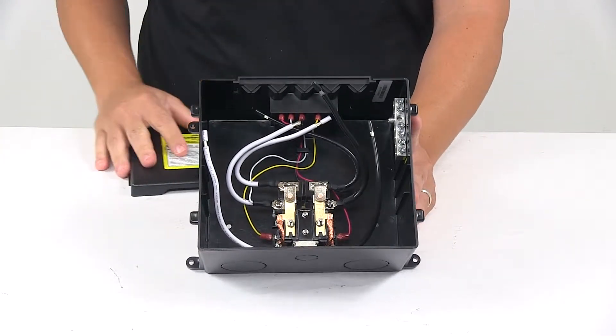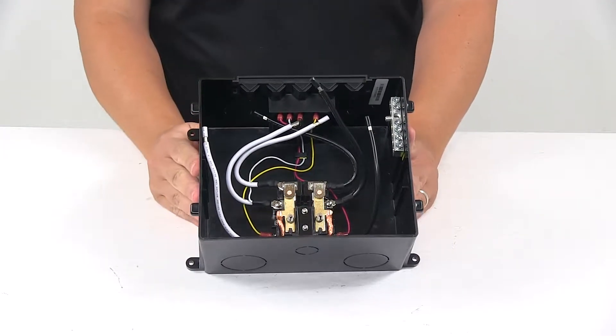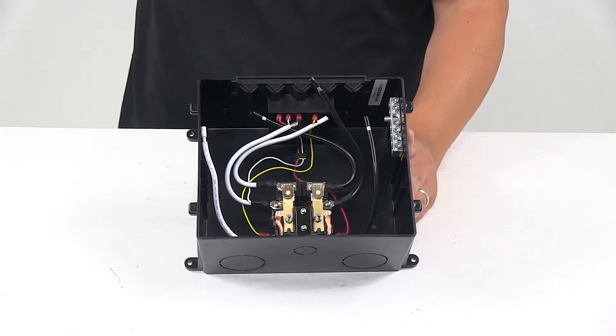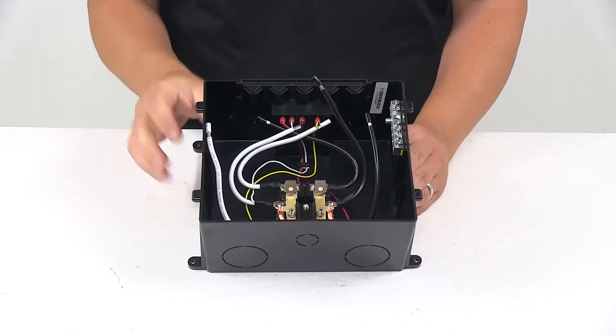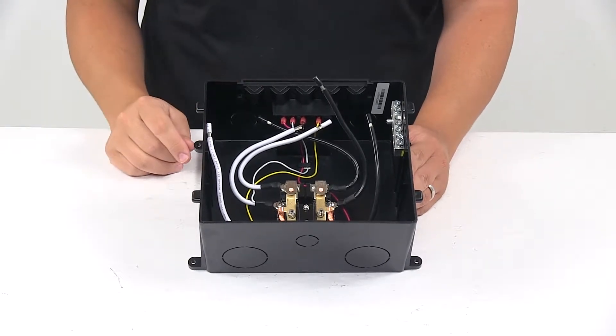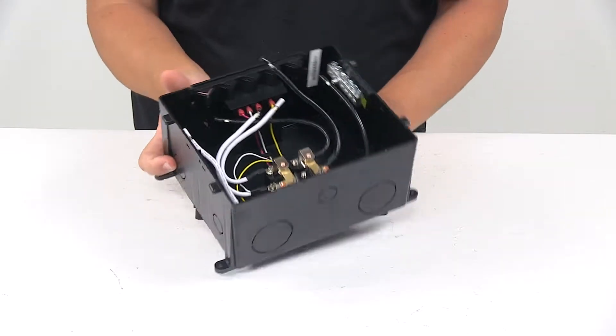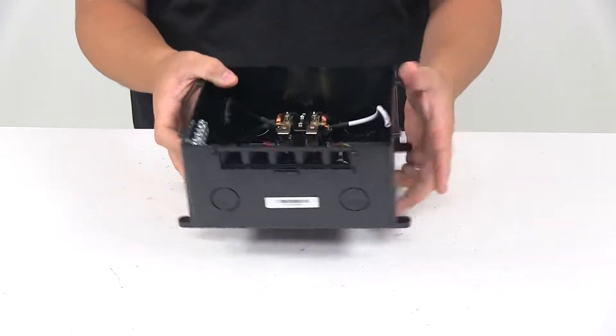The automatic transfer switch is usually installed to allow both your inverter and shore power to alternatively feed the circuits and prevent AC back feed. It automatically connects shore power when available to your breaker panel, and when unplugged from power it then connects your inverter output to power your circuits.